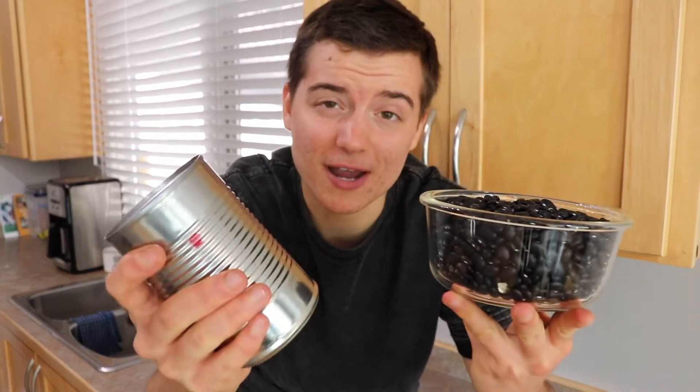Now you're probably asking me, Ken, why do I need to make dry beans if I can just buy the stuff in a can? Well trust me on this, when you make them from dry, the flavor and the texture is a thousand times better, and dry beans are about one-third of the price of canned beans. So save your money for a trip to Mexico and make dry beans.